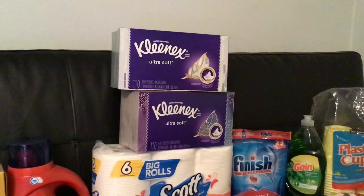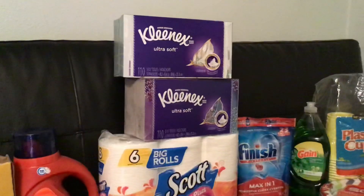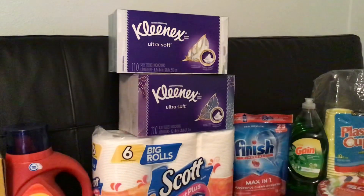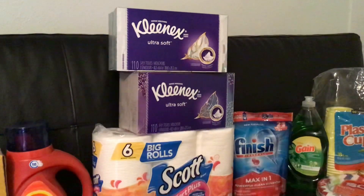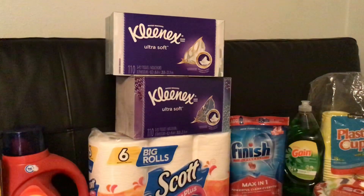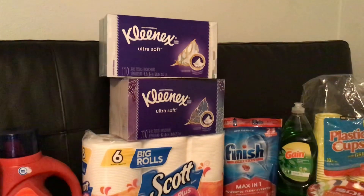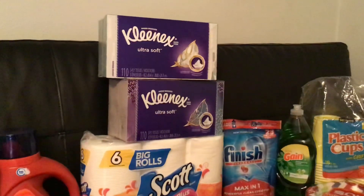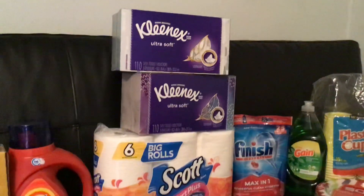Facial tissues — I had to look this one up too. According to the consumer index, a person will use 10 tissues per day. So for one person for a two-week supply, that would be 140 tissues. Because my box only has 110, I got two boxes, and that should last me through two weeks for sure.